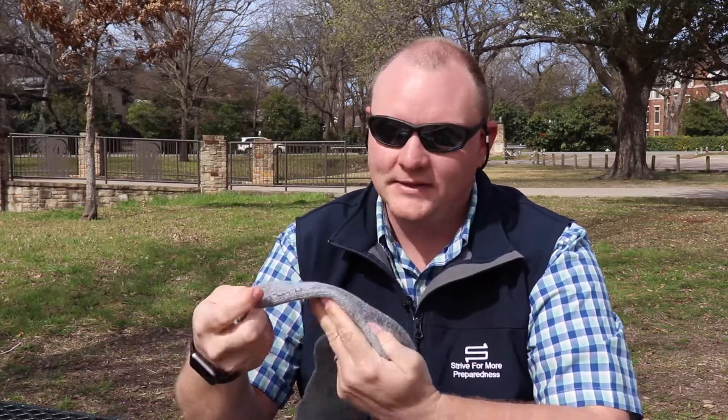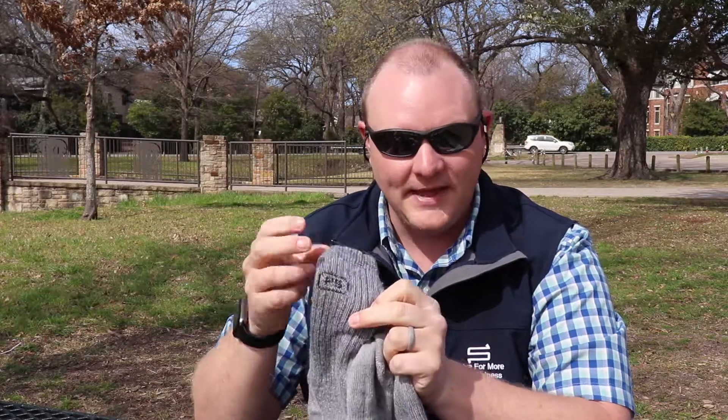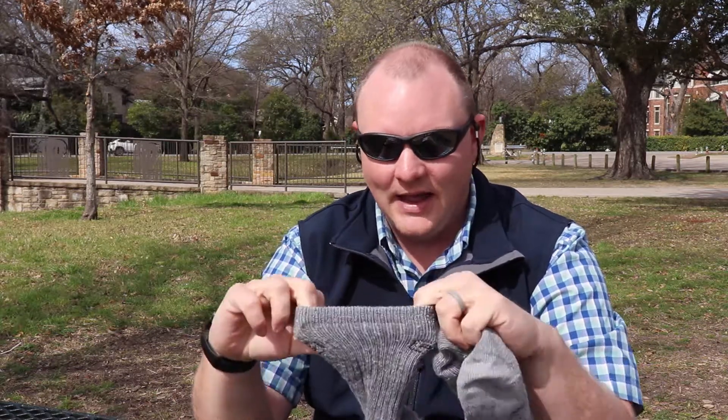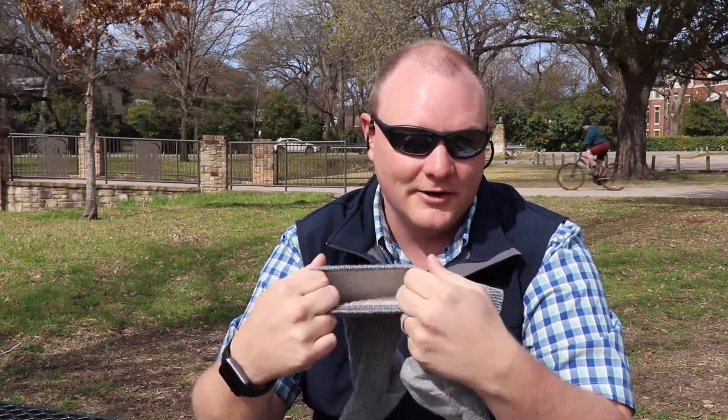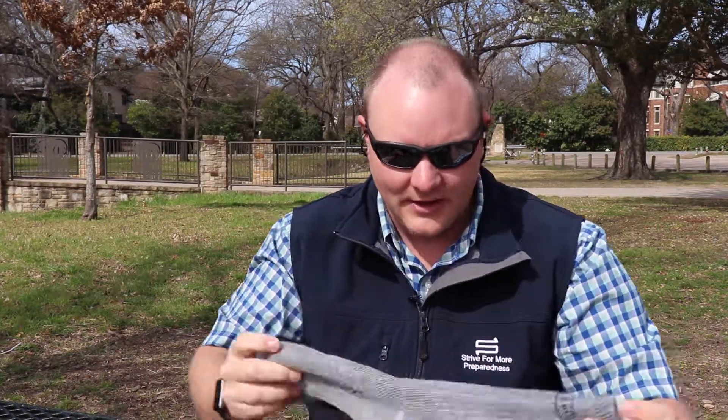On the side where it would say SmartWool, it says People Socks, and on the top it has a PS with a square for People Socks. The elastic is great — as good, maybe better than SmartWool. I have not thinned these out, and I have a pair of SmartWool that are similar in age, maybe a year older, but with similar use, and my SmartWools are actually a lot thinner.